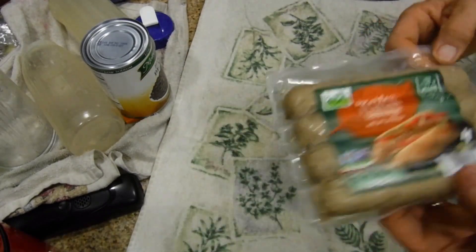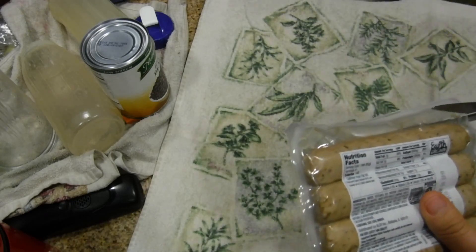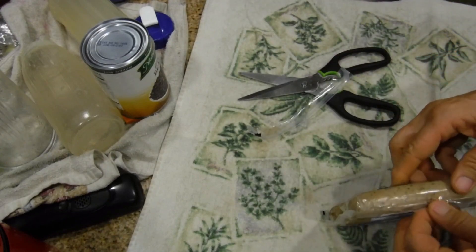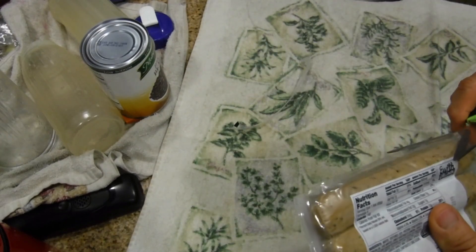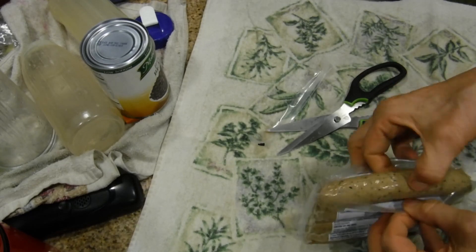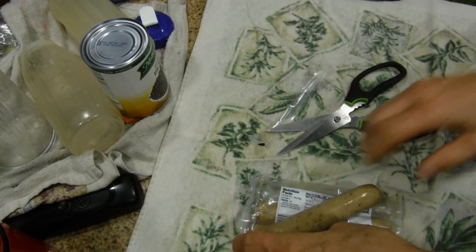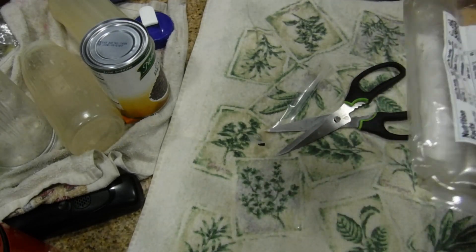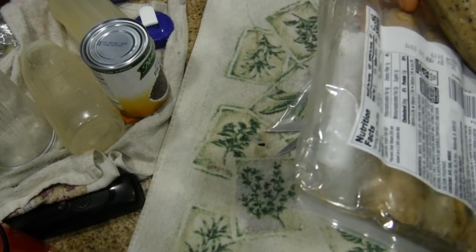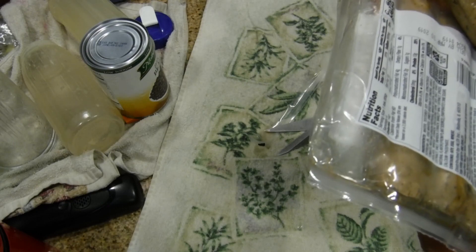The first thing we do is cut it out — there's no easy zip on this. Even though I cut it, I didn't do a good enough job to get it out. It looks like this. The cooking directions are simple: place on a microwave-safe plate and heat on high at 100% for one to one-and-a-half minutes per sausage until hot.